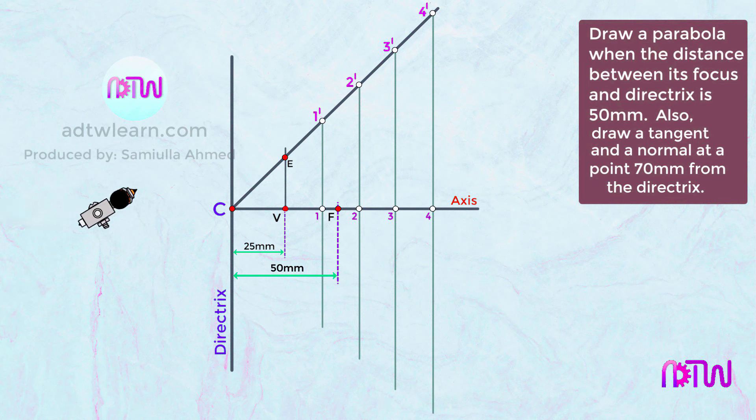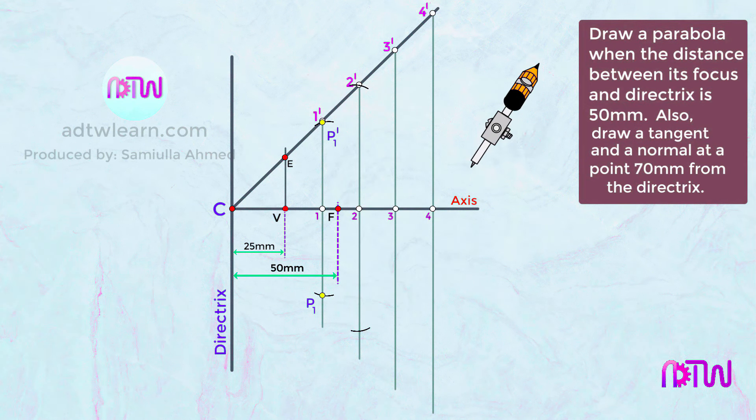Take a compass and measure the length from point 1 to 1-dash. Using F as the center, cut an arc on both sides of vertical line 1 to 1-dash and mark these points as P1-dash and P1. Next, take the length from point 2 to 2-dash on the compass, use F as the center, cut an arc on vertical line 2 to 2-dash, and mark those points as P2-dash and P2.